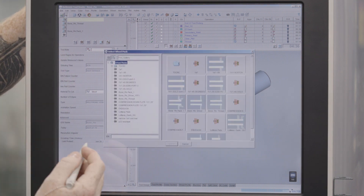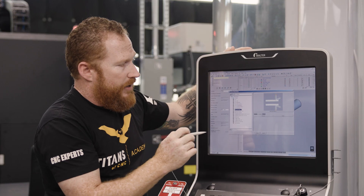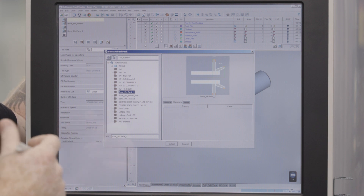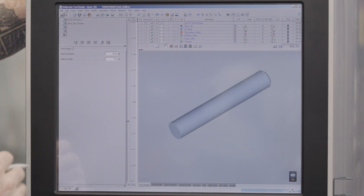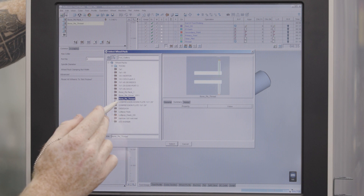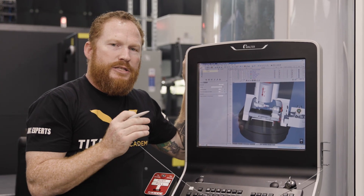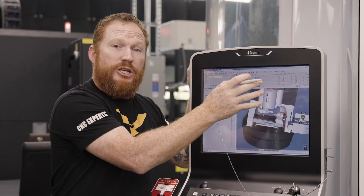I'm going to load those wheels in right now — I have them pre-set. Bone pin pack one: I've got a little graphic of what my wheel's going to look like, and I know that's my 1A1 and my 11V9 that I measured and made sure was good to go. I'm going to select that — that goes into number one. Then pack two is already loaded there, bone pin thread, and we're good to go. The whole idea behind this conversational programming is making sure that you have an accurate representation in the software of what you're actually using.